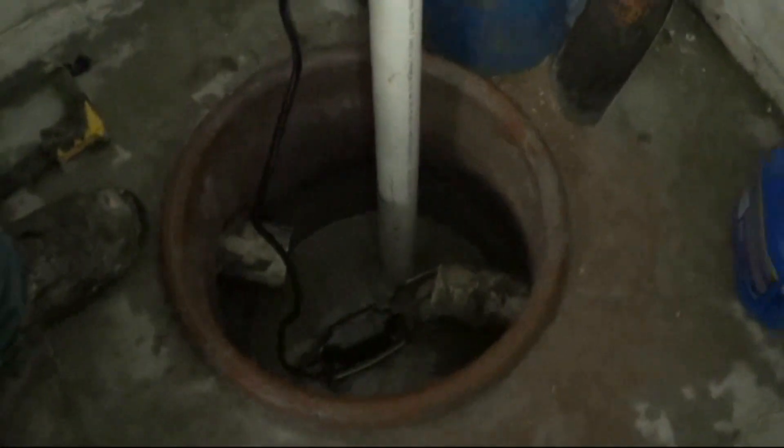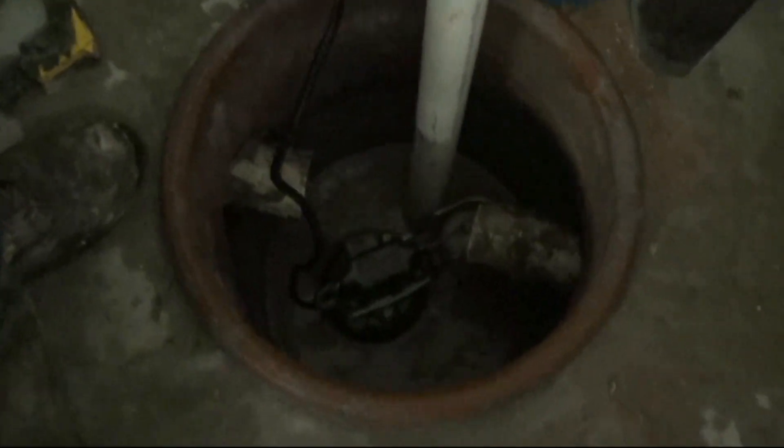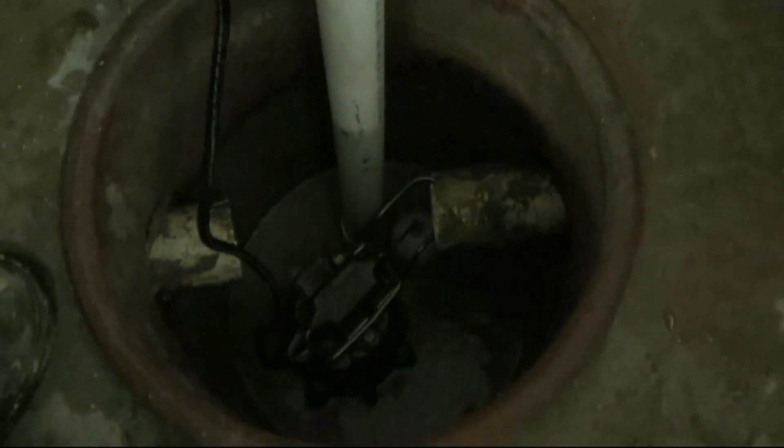The sump pump float switch is in the on position, and as it drains it's going to remove the water and the sump pump float switch will turn off. Once you know that your sump pump is working and it's removing the water from the pit, you can move on to the next step.